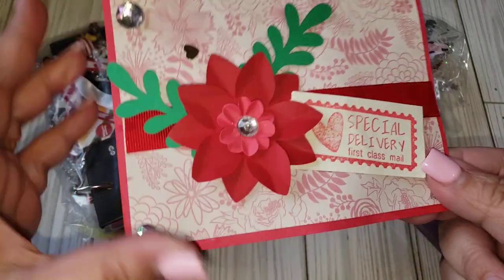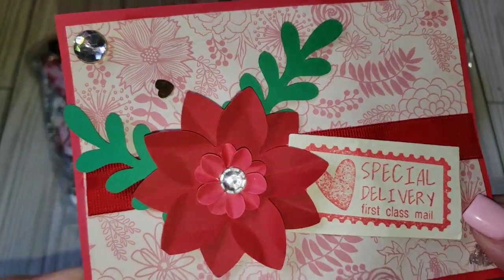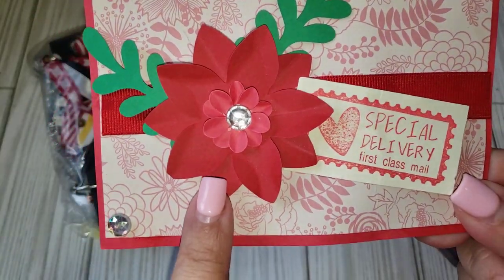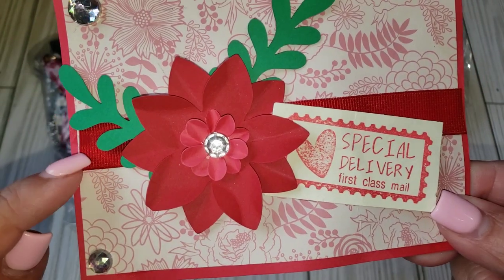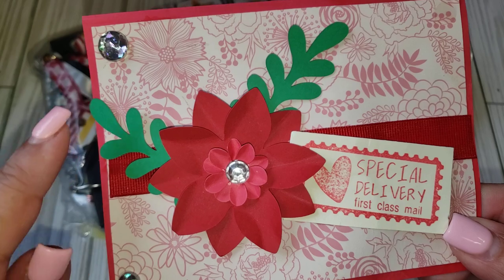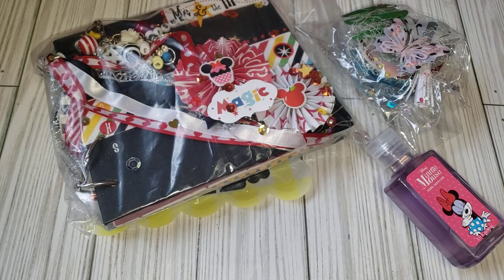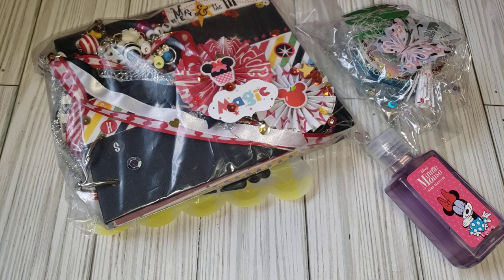She did include this card, it says Special Delivery, super cute. There's some sequins there that was in the packaging. She made this really pretty flower and then she layered it up on a ribbon band that she added through the center with some bling. She just included a little note that said hope you can add to your family's memories.